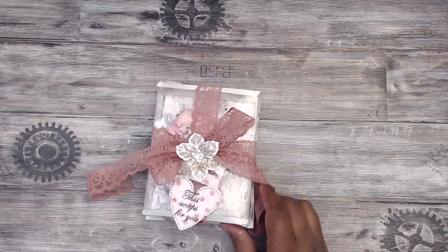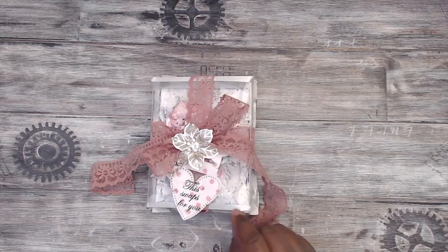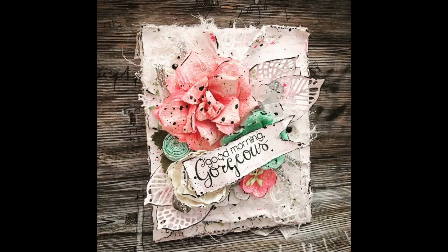Hey everybody, it's Tamika. I am here to share with you guys a quick video of what I created for the layered banner swap that I am hosting on my YouTube channel.